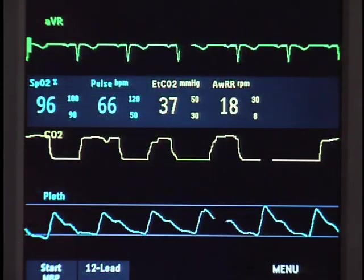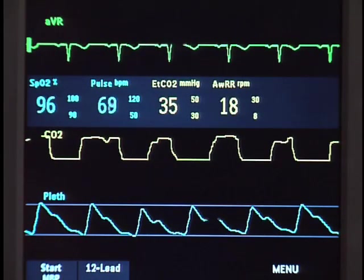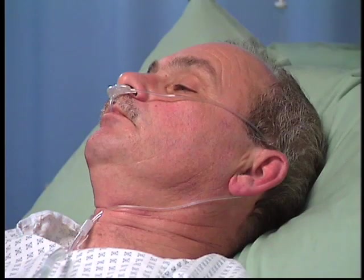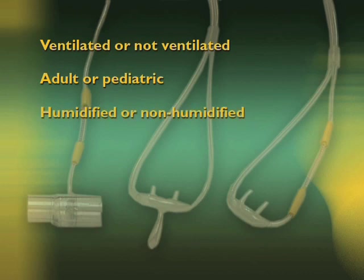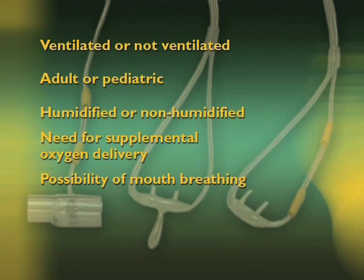The MRX can also measure carbon dioxide or CO2. Philips uses the microstream method of sidestream CO2 measurement. The first step in setting up the microstream system is to select the appropriate filter line. There are five factors to consider when selecting the filter line: patient situation — ventilated or not ventilated; patient type — adult or pediatric; ventilation type — humidified or non-humidified; the need for supplemental oxygen delivery; and the likelihood that the patient will switch between oral and nasal breathing.